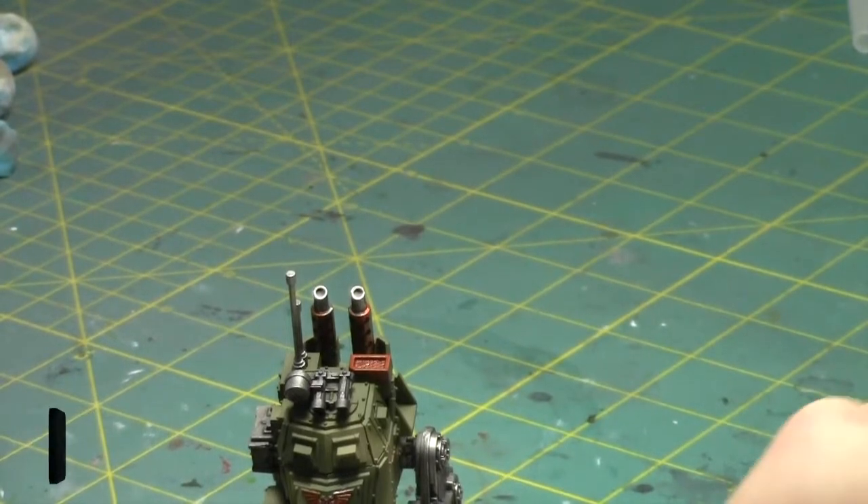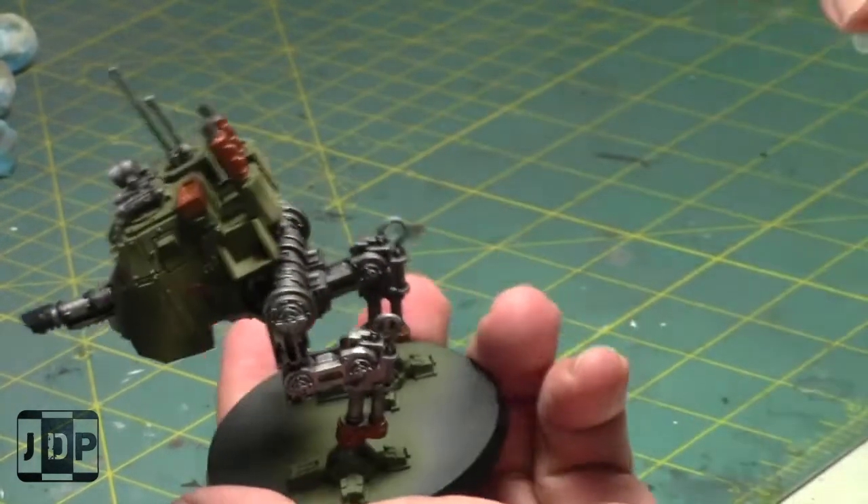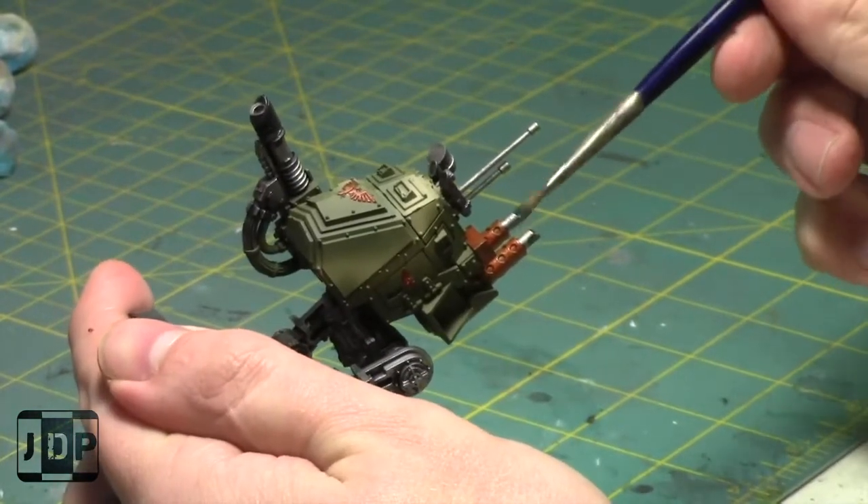I'll do a quick light dry brushing - a dusting of the chimneys and the exhausts.